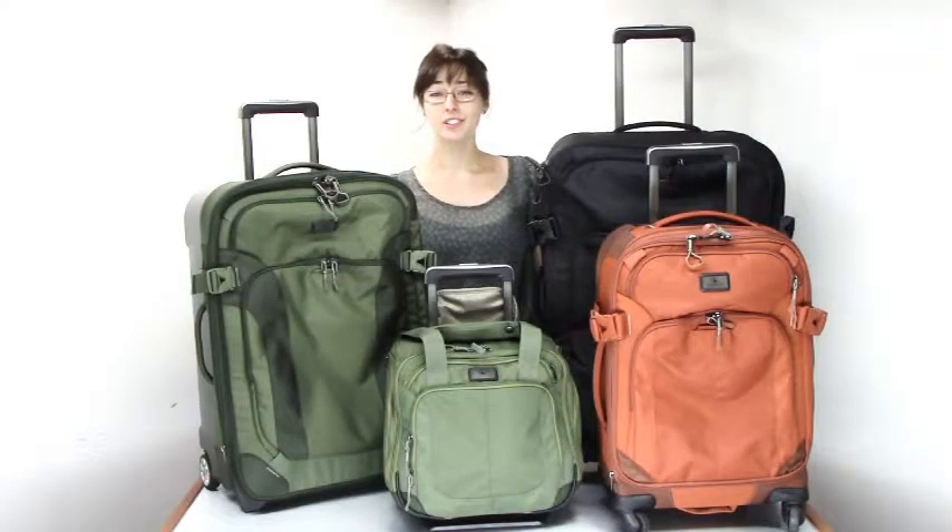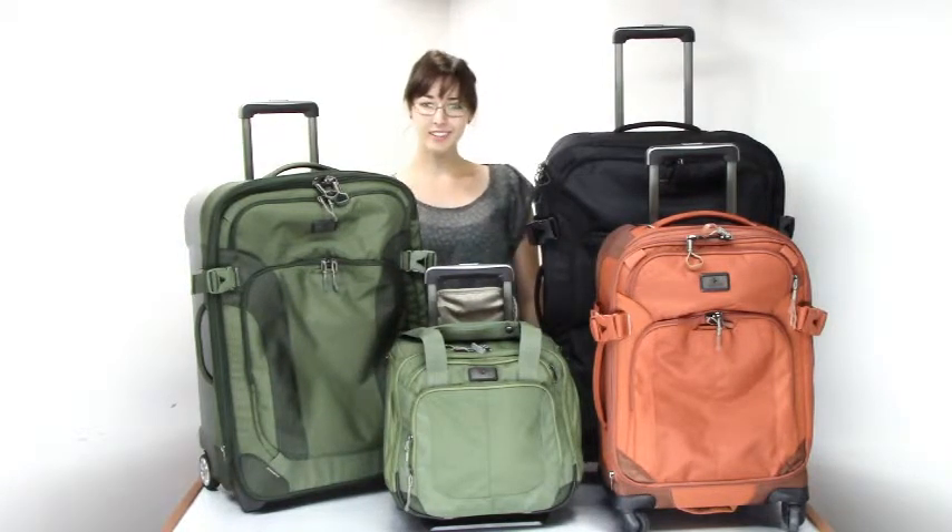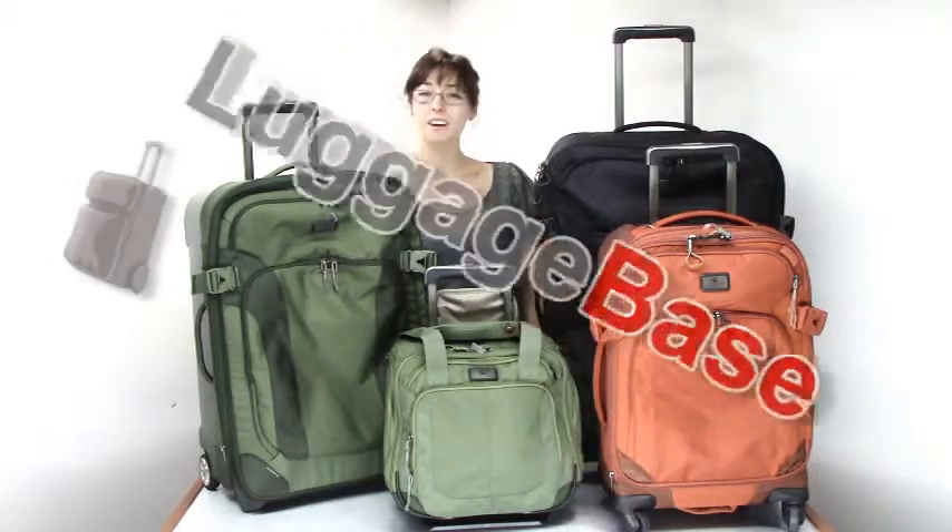If you're looking for lightweight luggage that's built strong for new discoveries everywhere, then you'll love Eagle Creek's EC Adventure Collection. Come check it out with us here at LuggageBase.